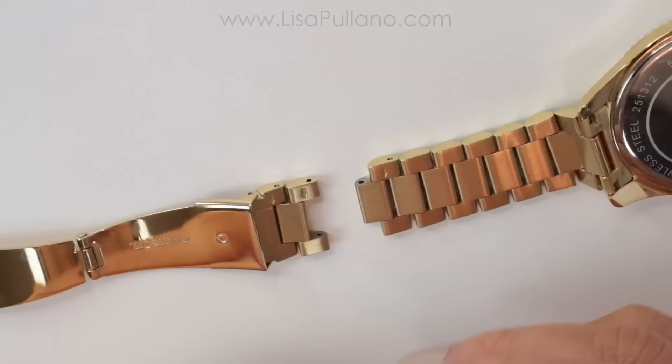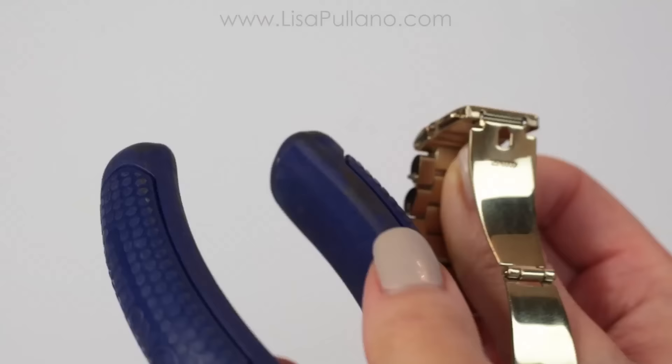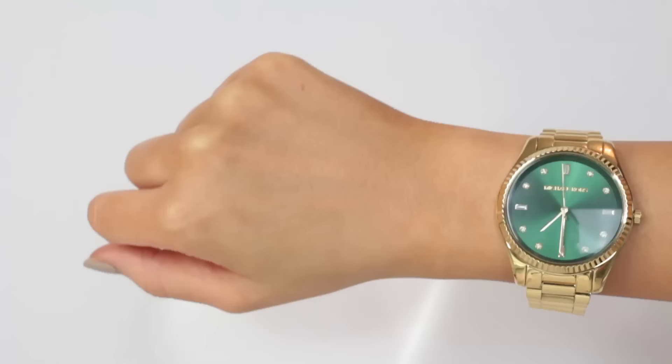To reassemble, place the rounded part of the pin and push it in the opposite direction of that arrow so that you have a little bit of that slotted pin hanging out. Then use a rubber hammer, a shoe, or cover it with some sort of cloth and hammer it down so that you don't damage your watch.